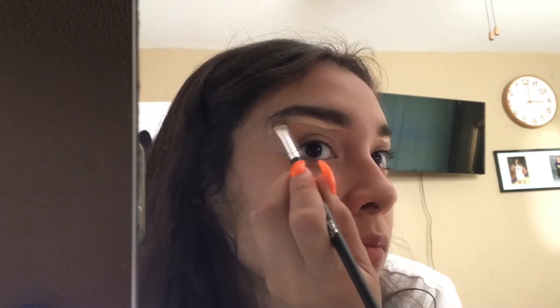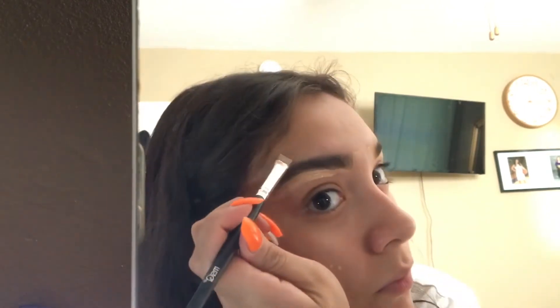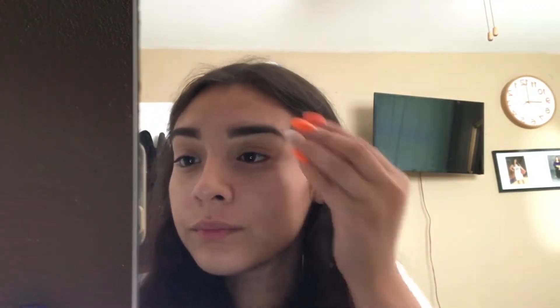Honestly, I don't even know what I was doing here. Just enjoy it, okay? Plus, I need to get my eyebrows done, so don't mind that. Beautiful. I don't know why I recorded it so long, but whatever. Y'all still watching?